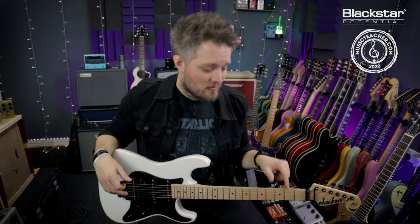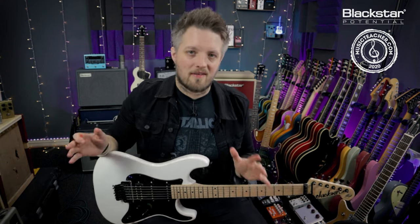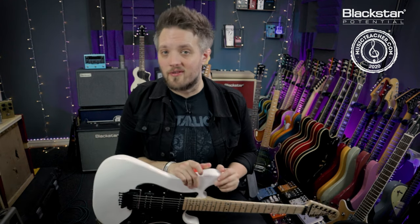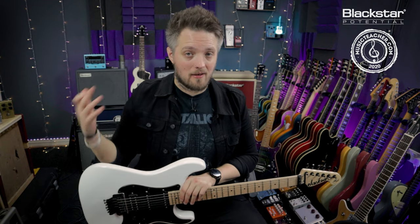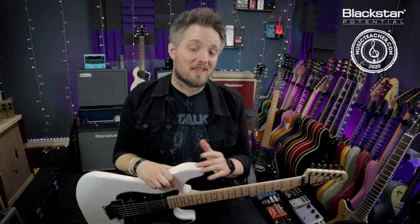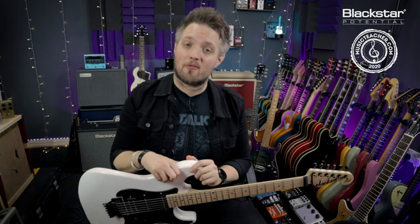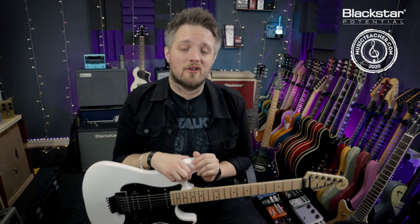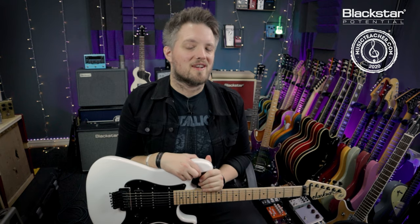Those are some tips to get you started with power chords. These are essential chords if you're playing rock, punk and metal music - you're definitely going to want to be learning and using them. Let me know in the comments below what your favorite power chord riffs are, because power chords make up a lot of classic riffs. Don't forget to check out Blackstar Amplification on YouTube for more free video lessons, and if you're looking for a music teacher in your local area, check out musicteacher.com for a database of great music teachers around the country. Thank you for watching and I'll see you soon.